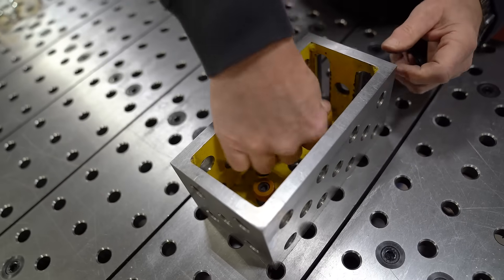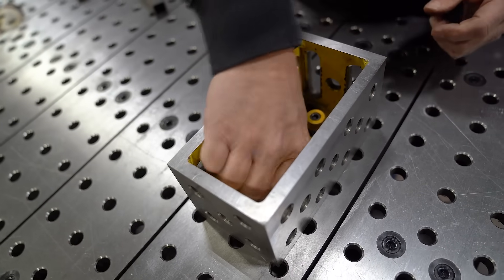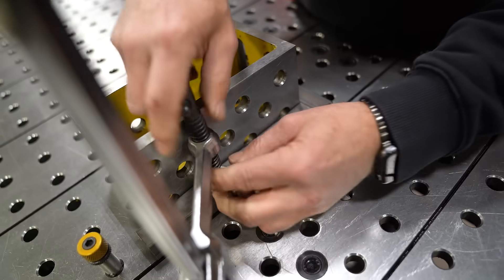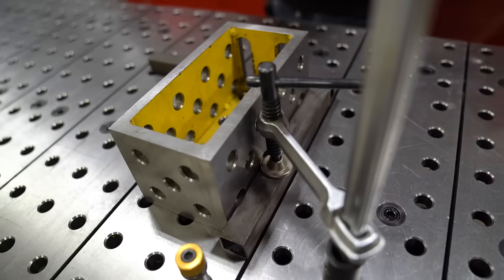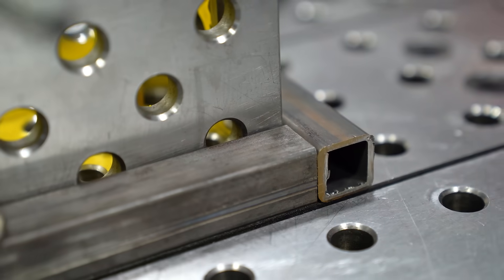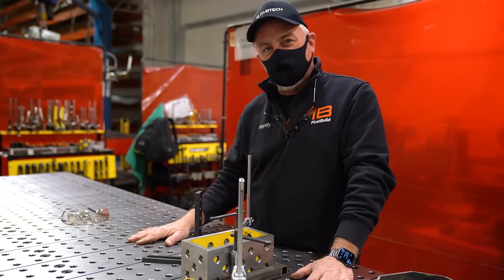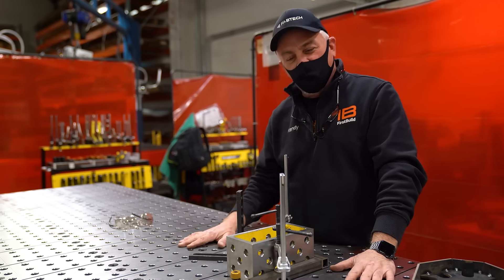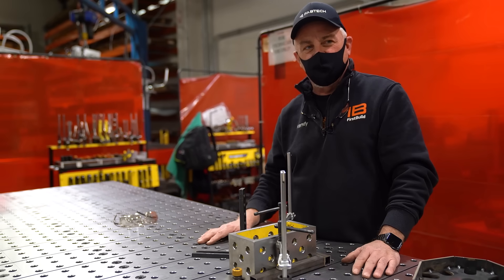All the holes are designed to fit a two-inch center. We throw these up against this precision corner, take your clamp, drop it down on the table, and boom you are now fixtured square. It's all designed to be interchangeable and modular in fixturing. We're gonna replicate this table at a quarter-inch plate here at first build that will make your fabrication ten times easier.